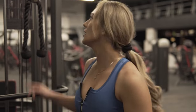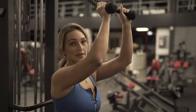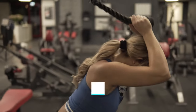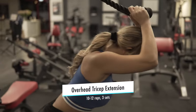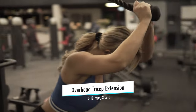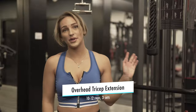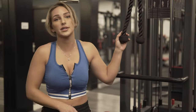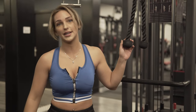Our next exercise is the overhead tricep extension and I'm going to use the cable machine to do it. This one is also three sets of 10 to 12 reps. I'm not gonna raise the weight for the tricep extension — I'm gonna leave it on 20 kilograms and do my second and third set as well.